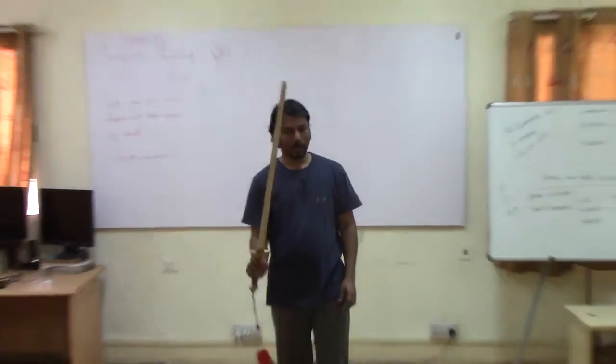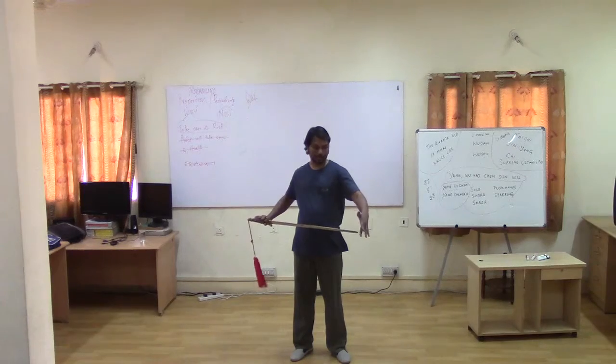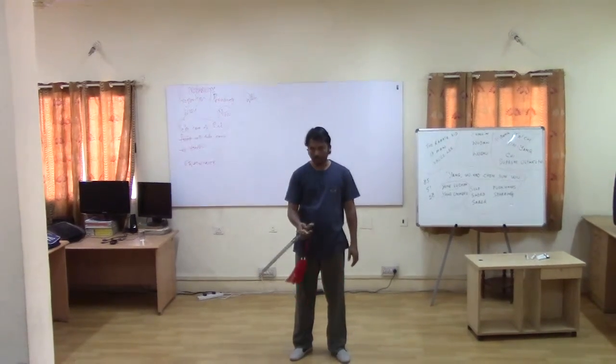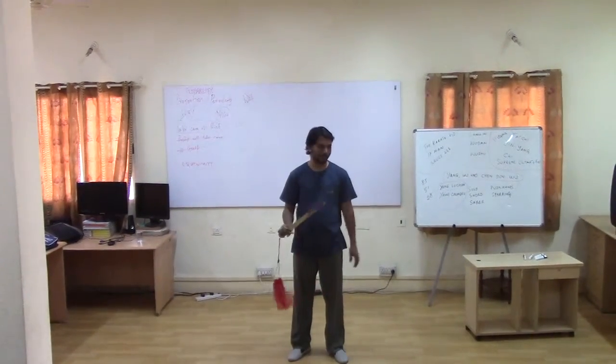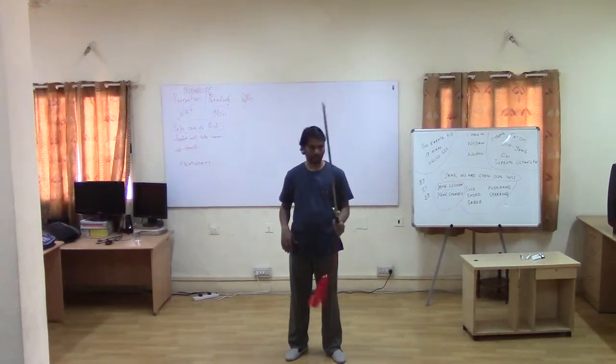This is a double-edged sword — not a real sword, it's stainless steel — but I will still not ask you to touch the furniture. You are welcome to hold it, but don't touch the metal part of it, because it can rust based on contact.